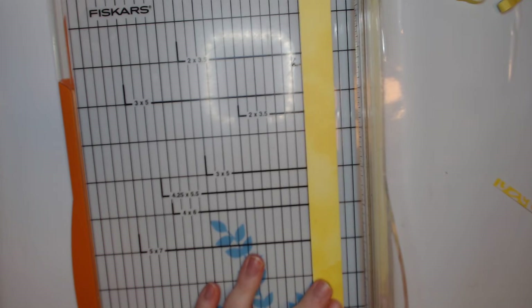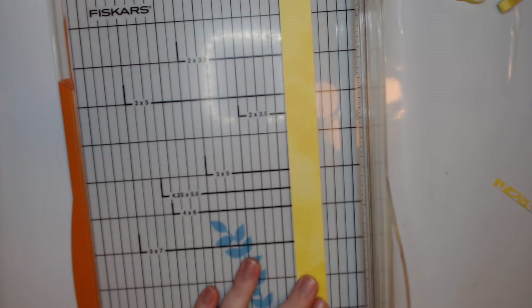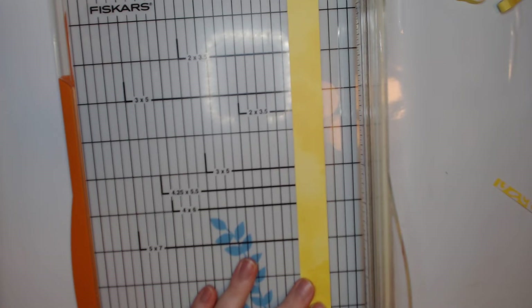Hey guys, welcome back to my craft room! Lately I have been seeing quilling a lot on my Pinterest boards - the home page, newsfeed, whatever it's called. I've been going back and forth with what I wanted to do for my plant embellishments for the swap in my Facebook group, so I thought I would try to combine quilling with plants. Today we're going to be doing quilled sunflowers!